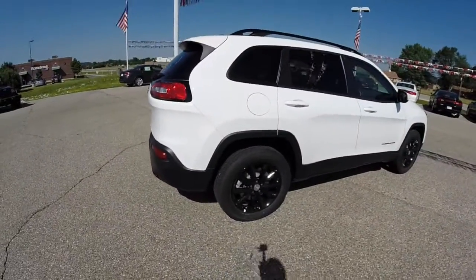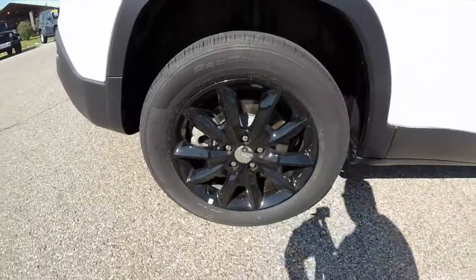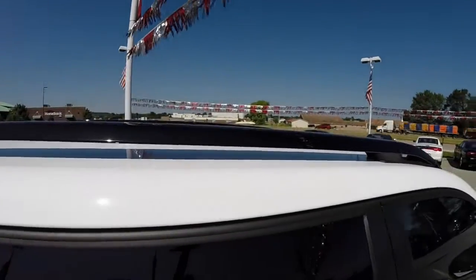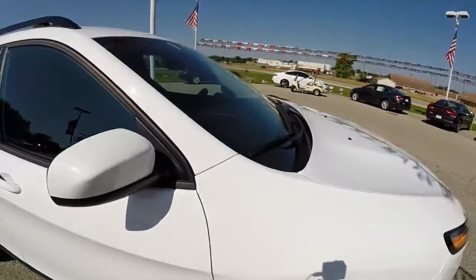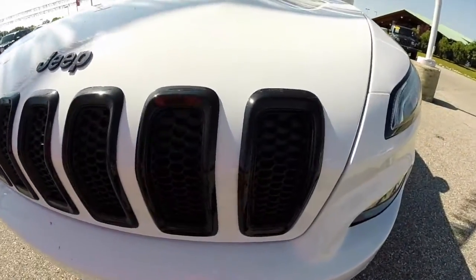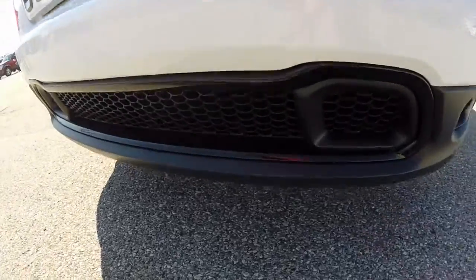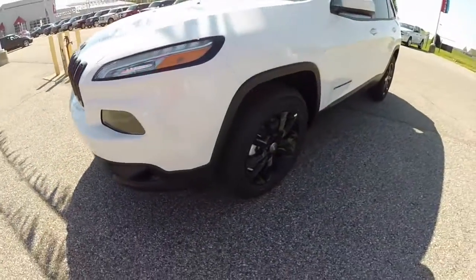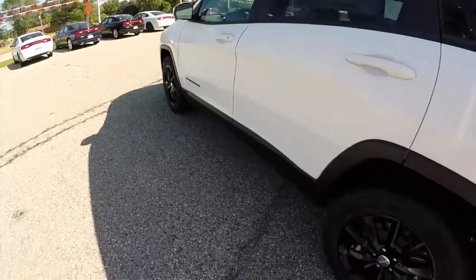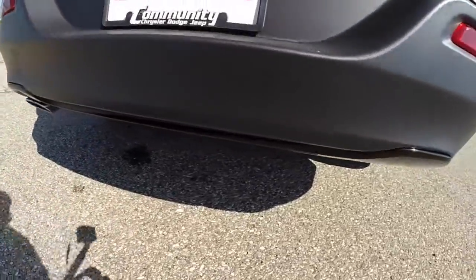The Altitude package includes these gloss black wheels — 18 inch wheels. You also have the gloss black roof rails. Up front, the gloss black grille outlines and gloss black logos. The lower fascia is also a gloss black trim. Going along the side, you see Cherokee badging in the same gloss black. Around the back, the lower fascia also has gloss black panels as well.